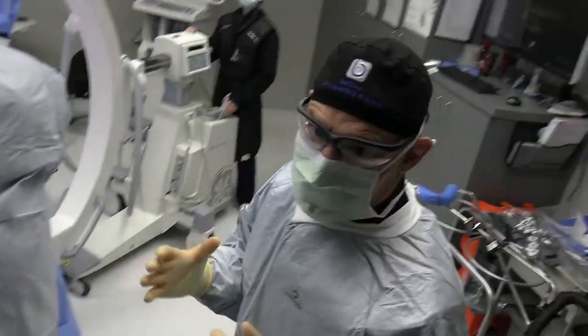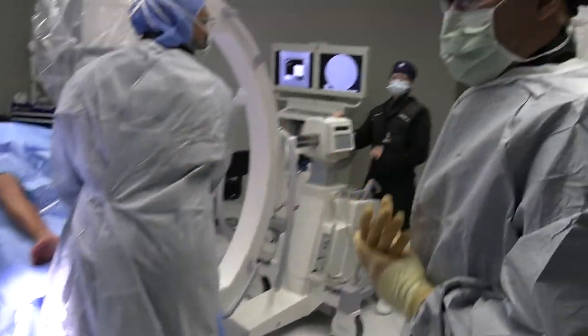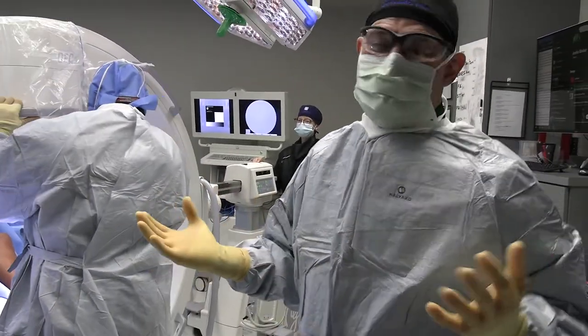Is this going to be bad for my image that Justin Bieber's playing? I'm not ashamed to say it — I like me some Justin Bieber.